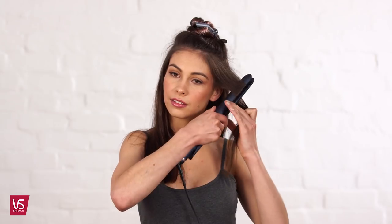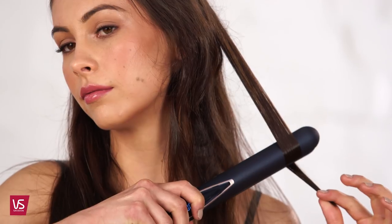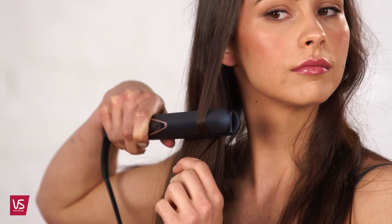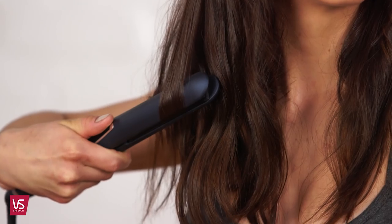If you're after a volumised style, soft waves or perfect curls, you can use the round body of the straightener to do this. Insert the straightener into the hair and do a half twist away from the face and slide down the hair section. Repeat this through the hair until all sections are curled or waved. Allow hair to cool to set the curls and waves.